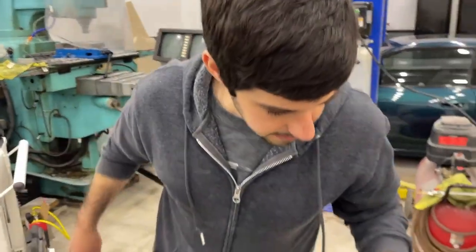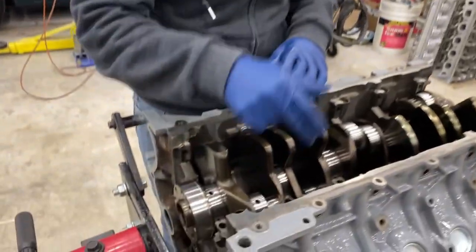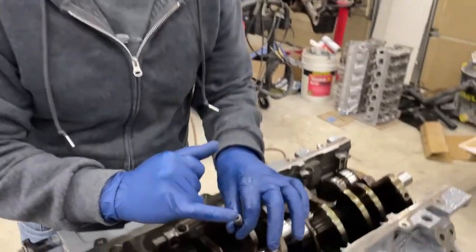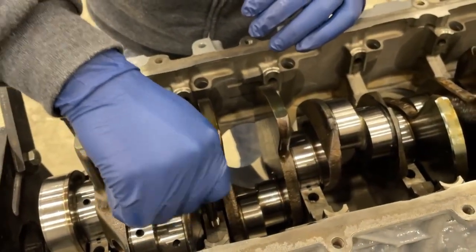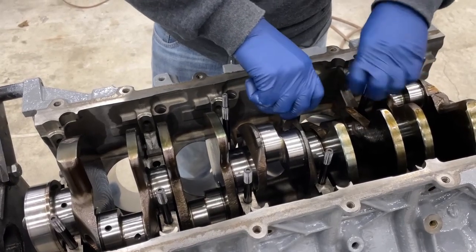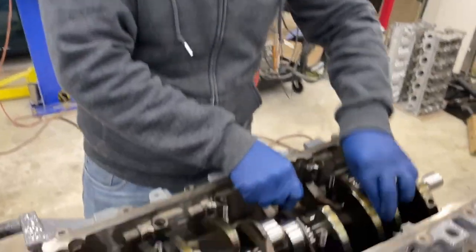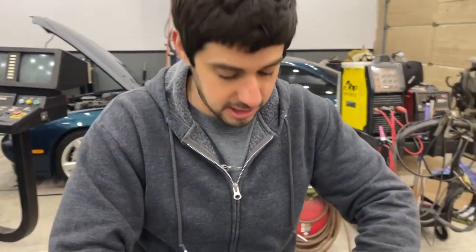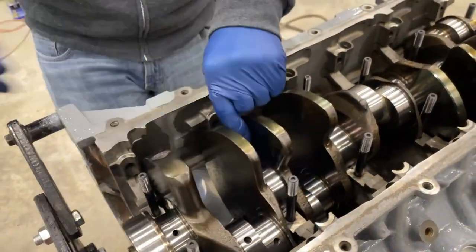Drop the crank in. Now that we got the crank in, we're going to put in our ARP studs. They have a hex on top to drive them in — you don't put torque on this, just thread it in hand tight. No need for a tool; these are only used to remove the studs, not install them. Just go hand tight till it bottoms out. If you have a clean hole they should go in pretty easily.